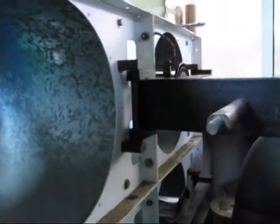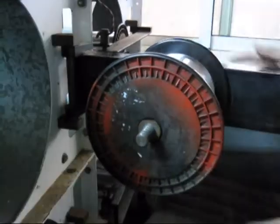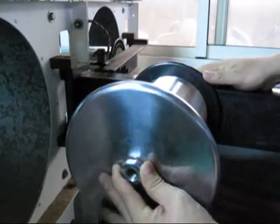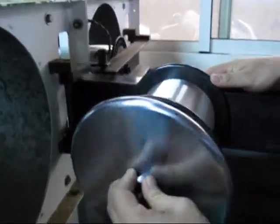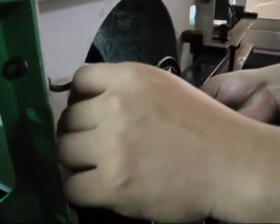Second, put your drum or bobbin into the stick like this, and then pull the plate into it to match the flange on the bobbin. You have to choose the proper size, then screw it by hand and close it.